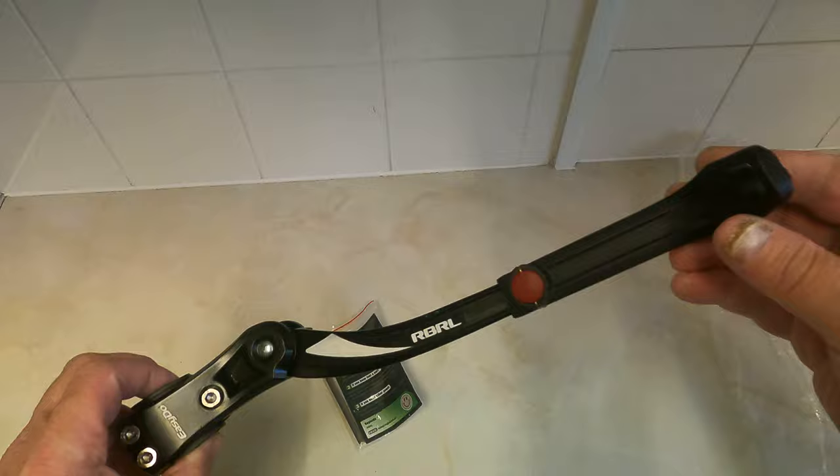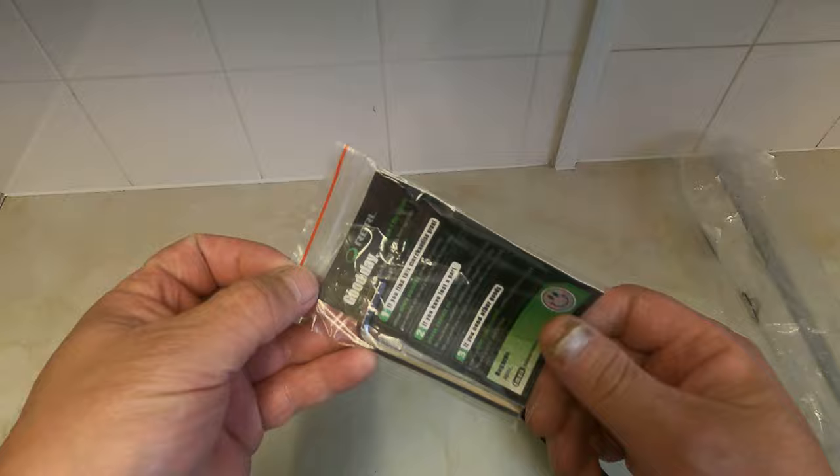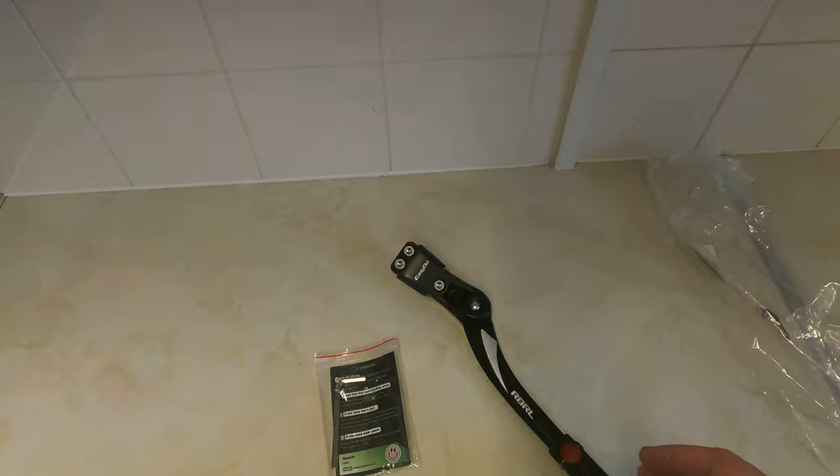I'll show you how to fit it in a sec, but it even comes with the tool to fit it, which is just an allen key really, and a bit of a guide - not really a user guide, more of a friendly guide if you know what I mean. Got it on Amazon.